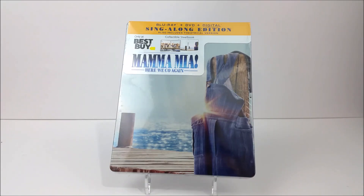What's going on guys, thanks for joining for the Steelbook unboxing today. We're taking a look at the Best Buy exclusive Steelbook of Mamma Mia: Here We Go Again.